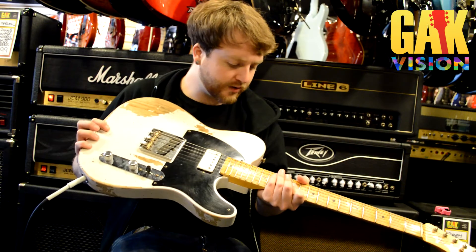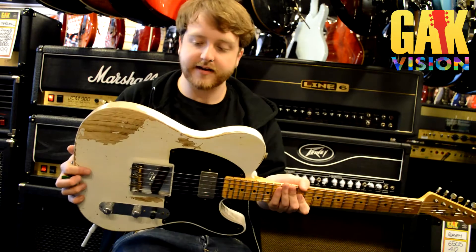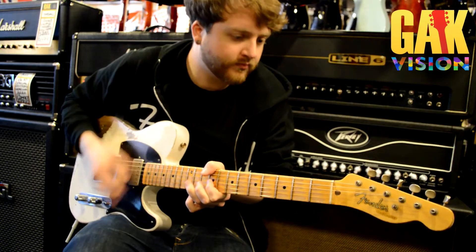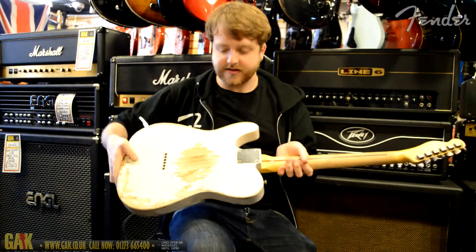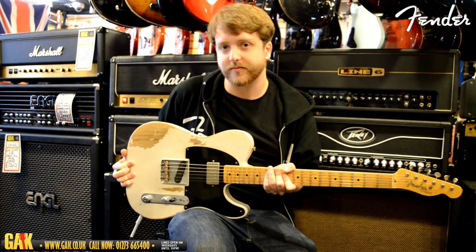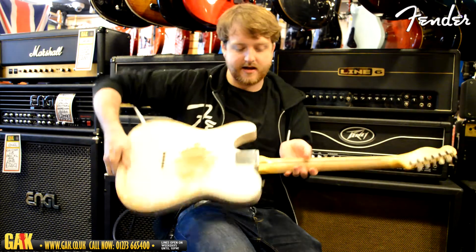Hi, it's Lewis at GAK in Brighton. I'm holding the Fender Custom Shop 52 Fat Telly. It's heavily relicked and it's in white blonde. The body on this is a two-piece slab of ash, so it's going to give you a slightly lighter sound than you would get from an older body. It's obviously heavily relicked as well, as you can see on the back and front.